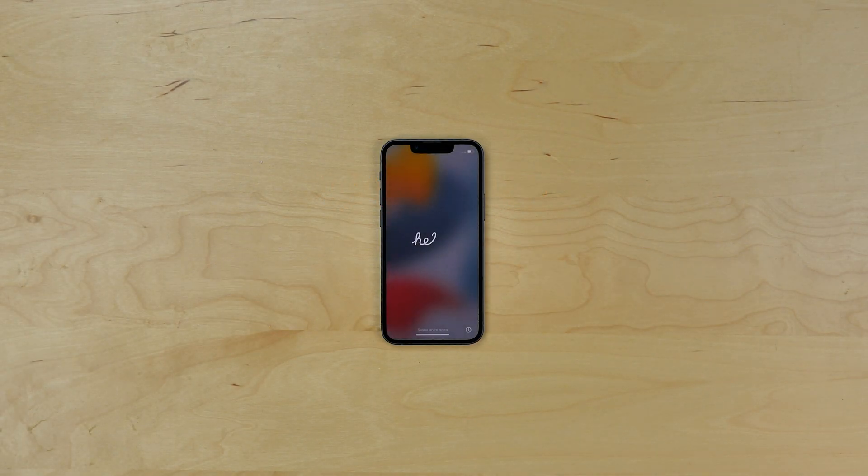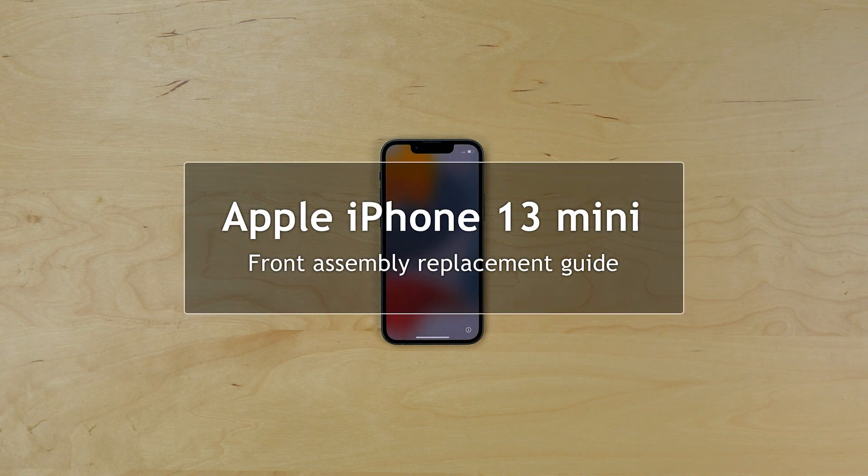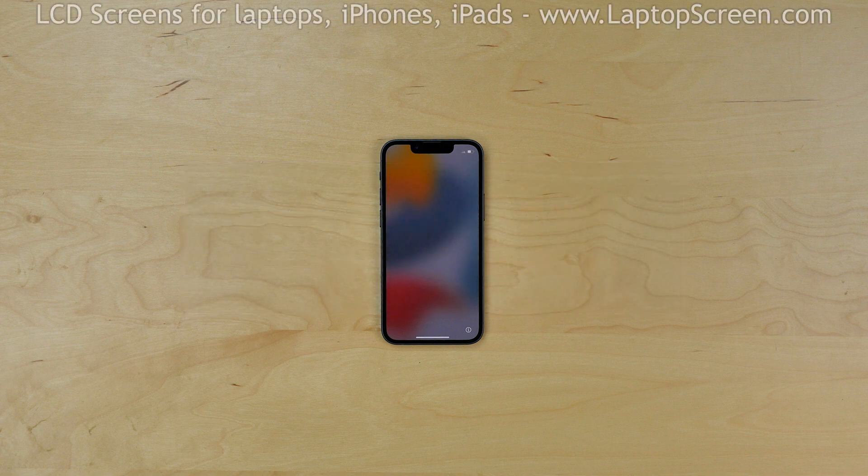This is a guide on replacing the front assembly on the Apple iPhone 13 mini, the 24th iPhone on this laptop screen replacement channel. If you've ever seen any other iPhone screen tutorial, you can just go ahead and wing it — this one gets even easier.